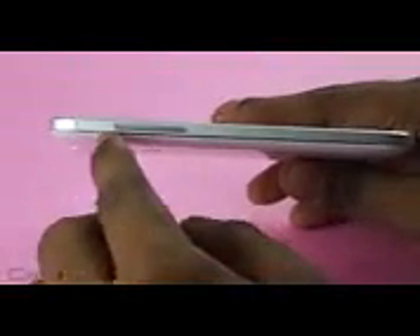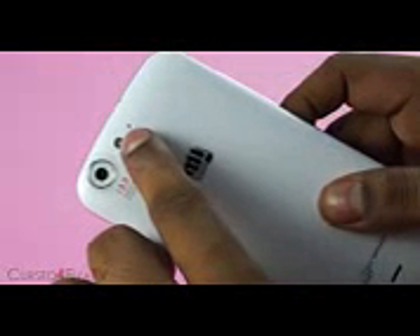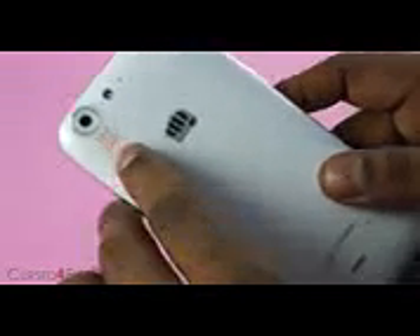To the left-hand side you've got the volume rockers. At the bottom, the primary microphone and the micro USB port. To the right-hand side you've got the power button. To the top, the 3.5mm headphone jack. At the back you've got the noise-cancelling secondary microphone, the LED flash, the 13-megapixel rear-facing camera, Micromax branding, and the speakers.